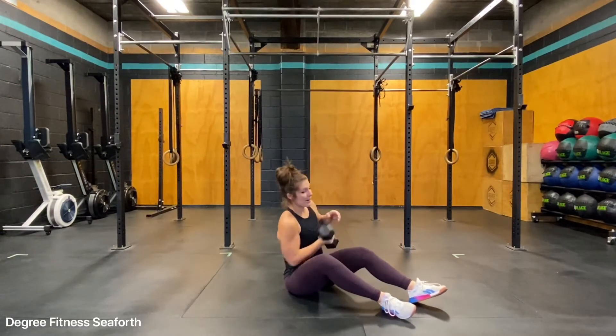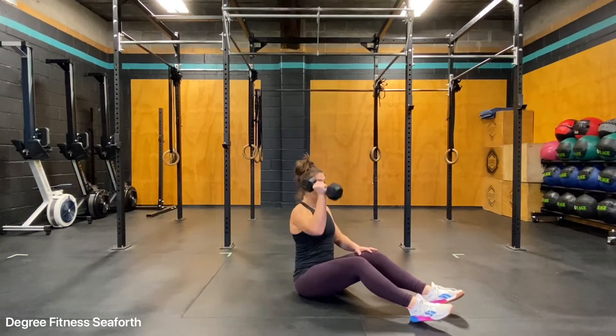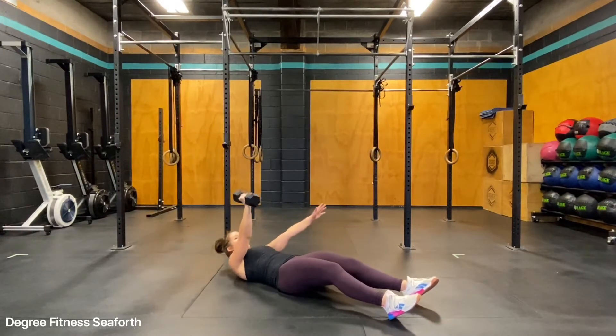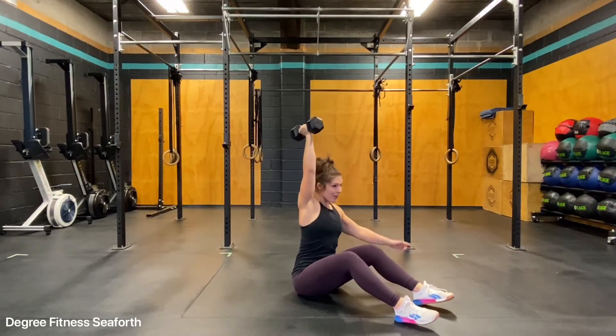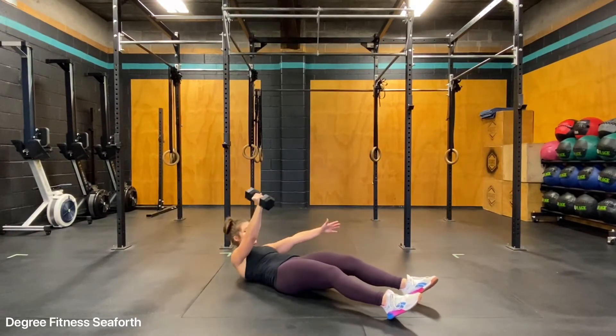Taking one dumbbell — you don't need anything heavy for this. Your feet will be extended out. Starting with the dumbbell over your head, you'll roll back and come tall. At the top, try to get your chest through. Roll all the way down to the bottom.